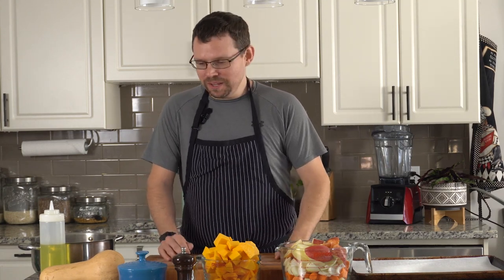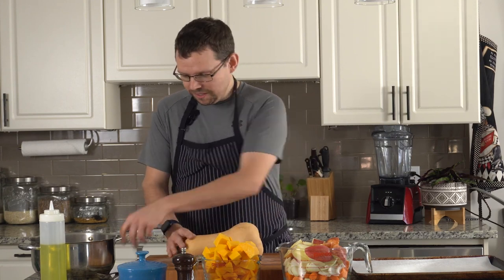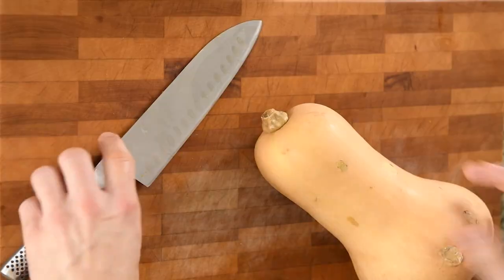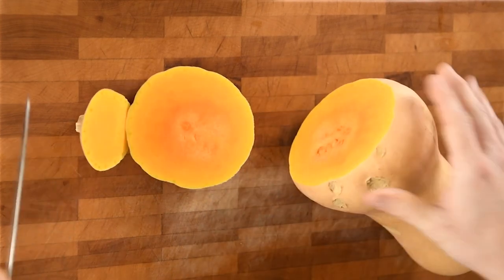The trickiest part of the soup today is going to be actually cutting the butternut squash. They can be a little tricky, but they're not that hard. There's several ways to do it — I'll show you what works best for me, but you can do it however you like. Some people just like to cut the squash right in half and roast it whole and then scoop the insides out. I don't like doing that so much. I find you don't get as much roasted flavor because there's not as much surface area. So what I do is I'll just cut the top and the bottom off.